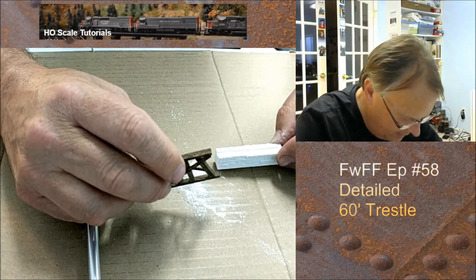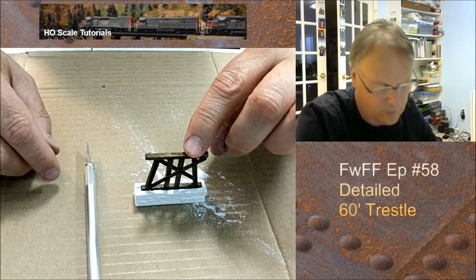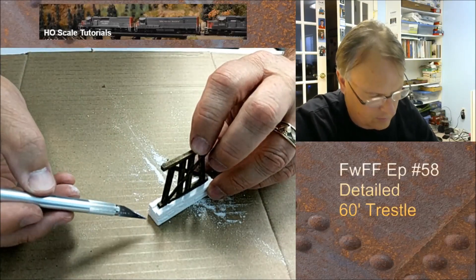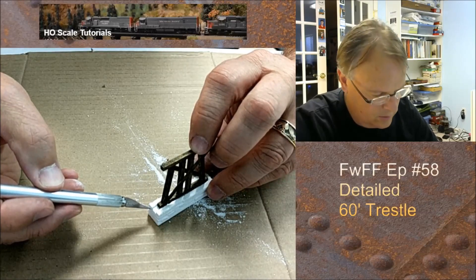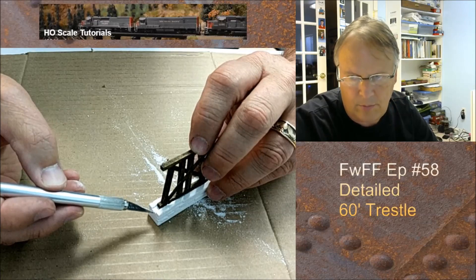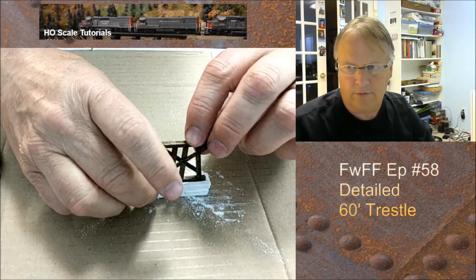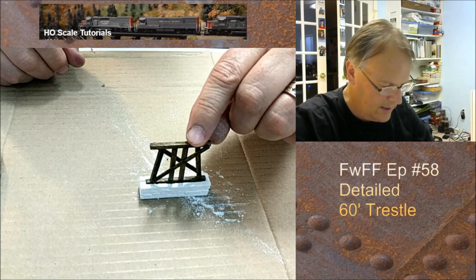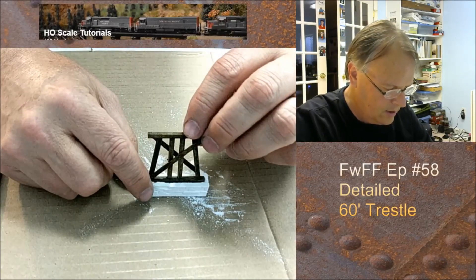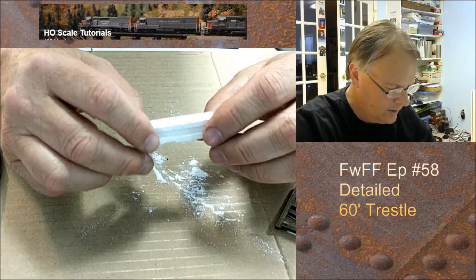Now we're going to take a little piece of plaster and put it in this space here. I'm going to use just a little bit of glue because I don't want it to affect the staining of that block. But once that's done, then we have a footer for this. I'm going to go ahead and fix that, clean up a couple of the other block lines that are in here, and then we will get to staining.